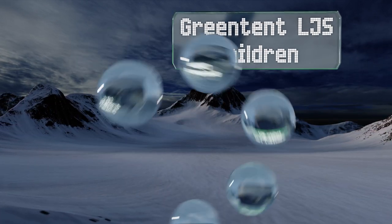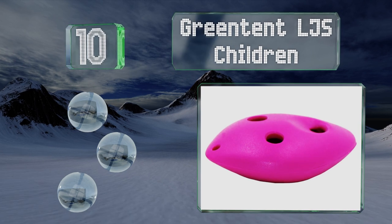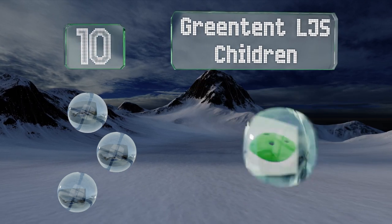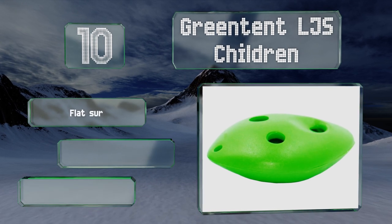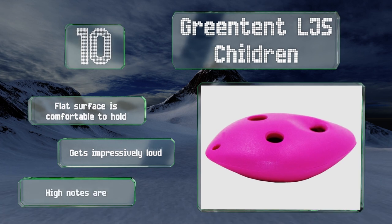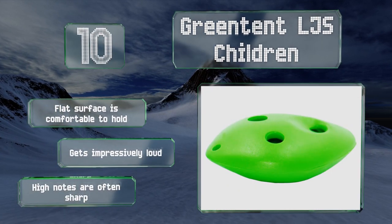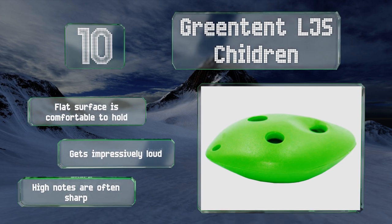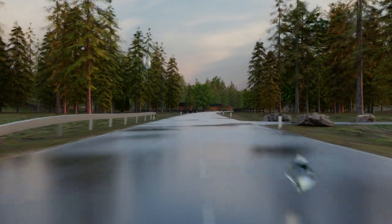Starting off our list at number 10, the Green Tent LJS Children is made from heavyweight, virtually unbreakable ABS resin, so it's perfect for traveling musicians who pack it in with other gear, or for a child who may be rough on his or her toys. It's available in several bright colors that make it hard to lose. The flat surface is comfortable to hold and it gets impressively loud; however, the high notes are often sharp.